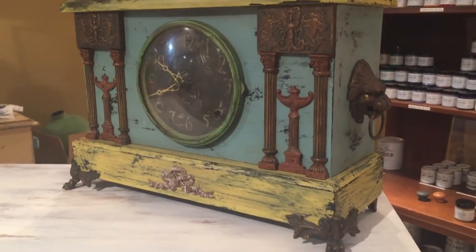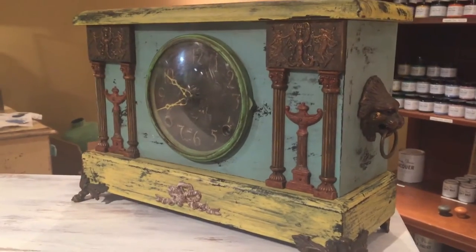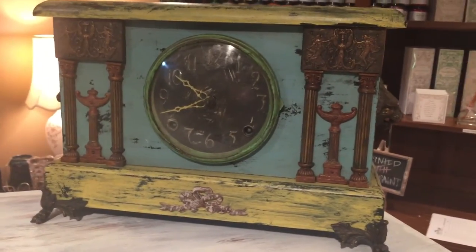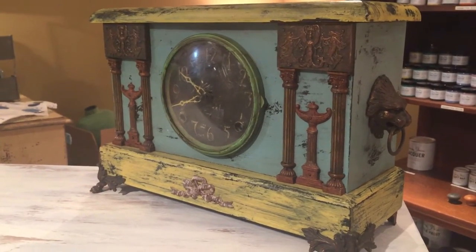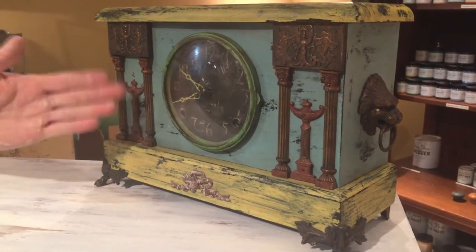Okay, guys, I know you have all been so interested in this clock — we put it in several of our marketing pieces, you've seen it in the store, and everybody wants to buy it. So what I'm going to do is let Jim tell you how you can recreate it and tell you a little bit about how he did this.